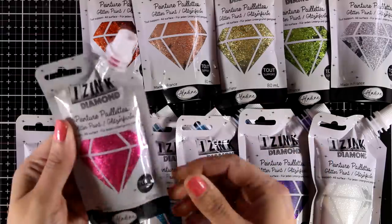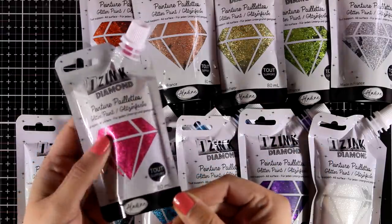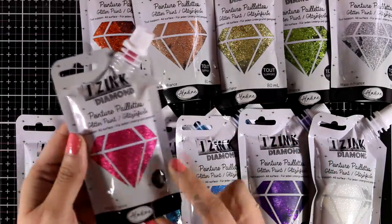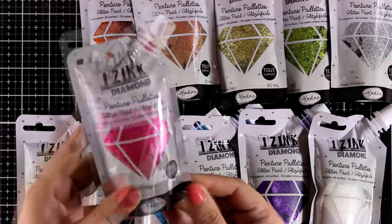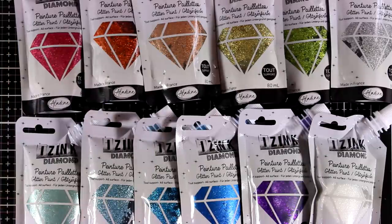Now this product comes in 24 different colors. I have a few here and it comes in this lovely packaging which I absolutely love, just because it doesn't let air come inside, which means that it's going to stay nice and wet for as long as you need it.